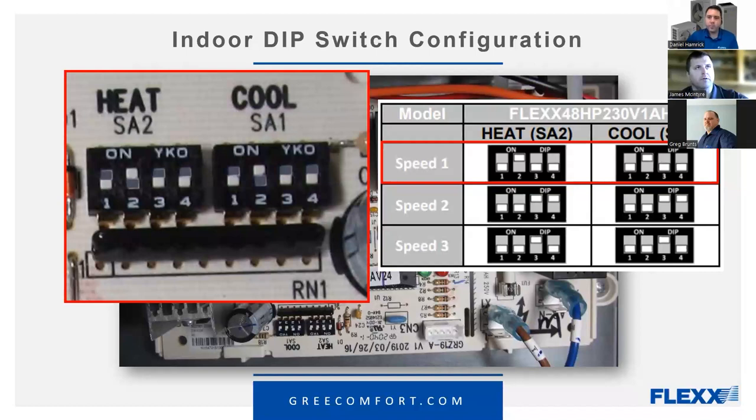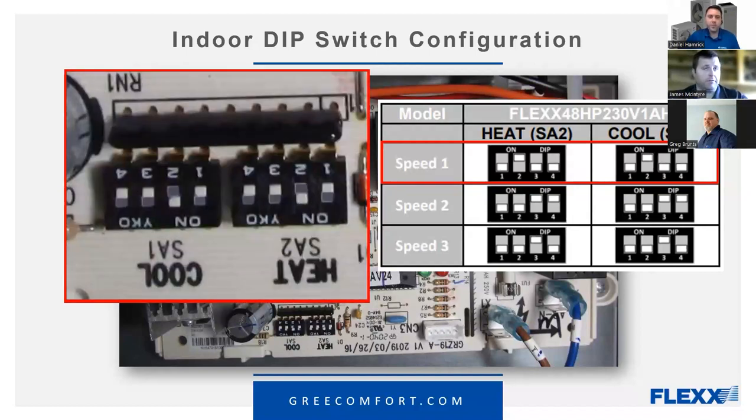This is the chart for the A-series air handler. The heat and cool have to be set the same on the A-series. One time there was going to be an option to set different CFM and static for heat versus cool, but that idea was scrapped. Realistically, a heat pump in heat mode and cooling mode should be running at the same speed — even in older products, your heat pump speed always ran the same as your cooling speed.